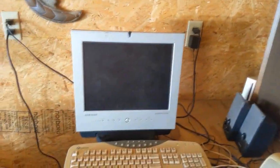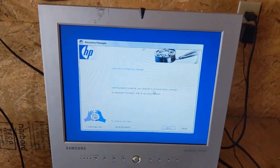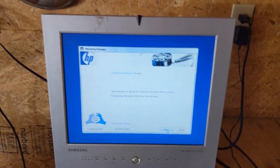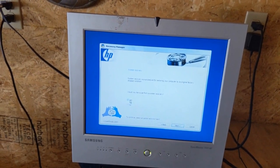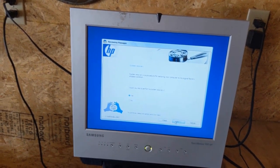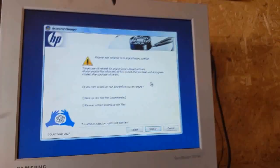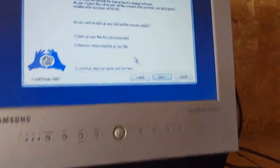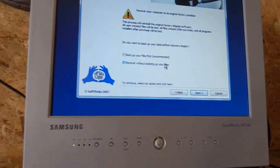Got the fan set up. Welcome to the Recovery Manager — I'm just going to go Next. Remember, as many recovery programs do on the recovery partition, back up your files. But for the sake of this video, no.